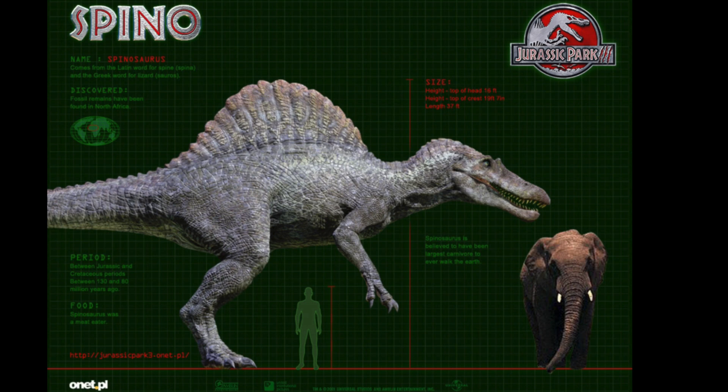Hey guys, how's it going? Spinosaurus the King here with another video, and in this video we're going to be talking about physical proof that the Spinosaurus in Jurassic Park 3 was a juvenile, and it was not fully grown. So let's begin.